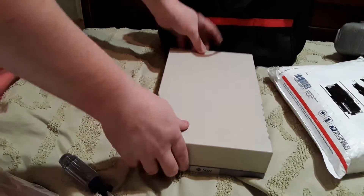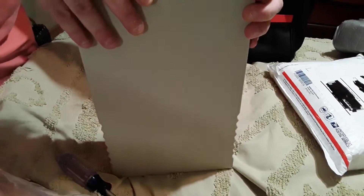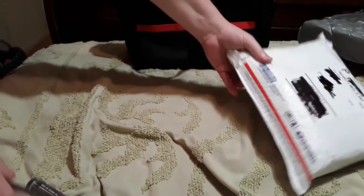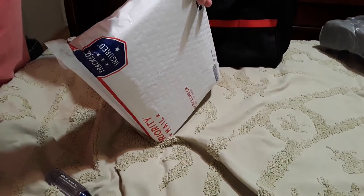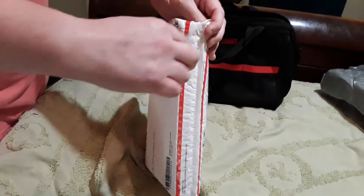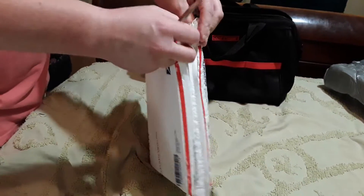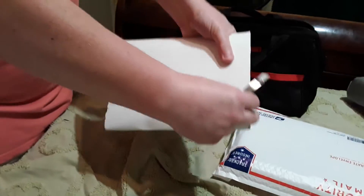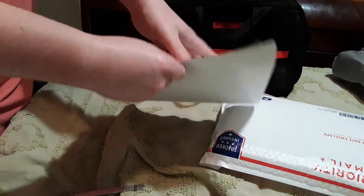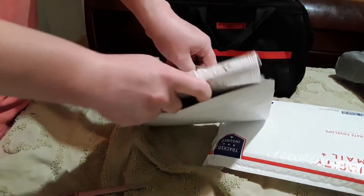So here comes a 72 or 146 gig SCSI drive — put this back together and we will move on to the next package. Got dogs barking in the background. This one's smaller and a lot more exciting.